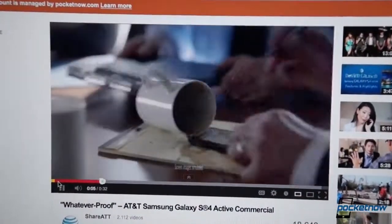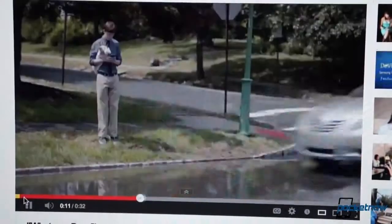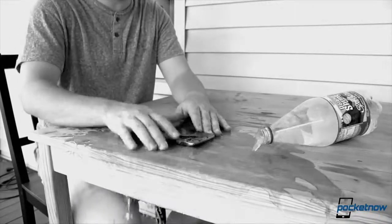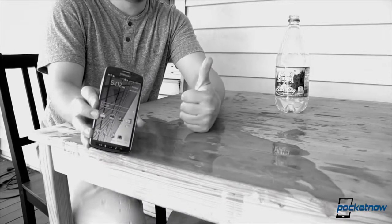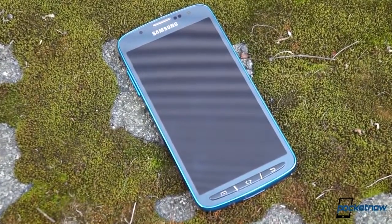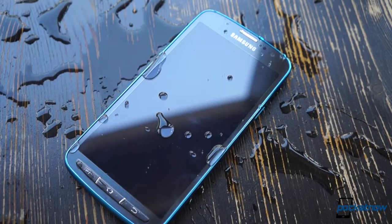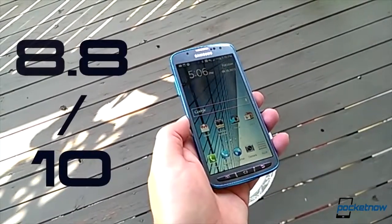AT&T deserves credit for really getting the targeting of this device right in its advertising. The Galaxy S4 Active isn't necessarily for outdoorsmen — it's more like the Galaxy S4 for clumsy people, or folks who are accident-prone, people who have destructive children, or people who don't mind minor sacrifices in features to get a little more peace of mind. If you took a pass on the first Galaxy S4 for feeling flimsy, the Active deserves at least a glance. It gains points for its water and dust resistance, but loses a few for the camera downgrade and accident-waiting-to-happen back cover, so the Galaxy S4 Active sticks with its stock S4 counterpart on the scoreboard. We give it an 8.8 out of 10.